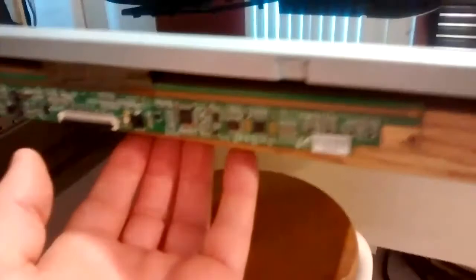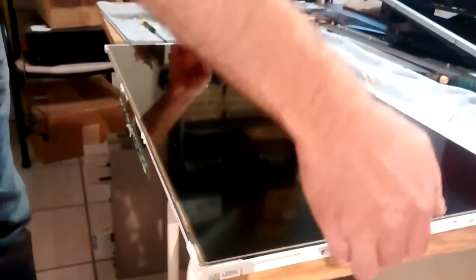Be very careful with this part and the ribbon cable. The metal frame here has to be removed, so just unscrew all these little screws around the frame. When this is done you can just lift up the metal frame. After that the LCD glass has to be removed. Since this is a small TV you can do this by yourself — just grab the glass on both sides and put it somewhere safe.